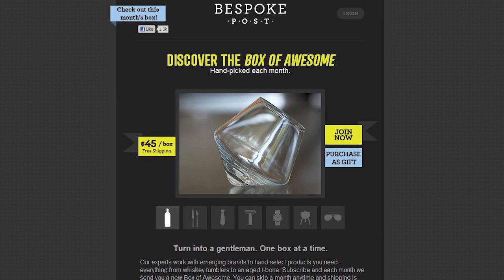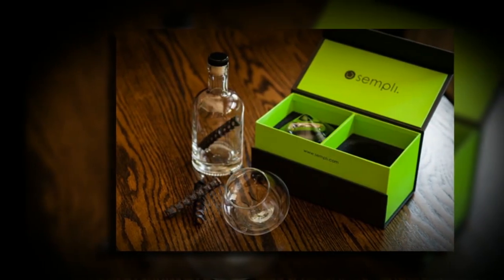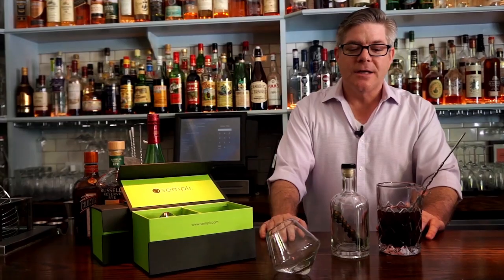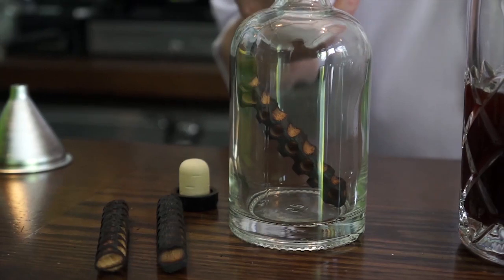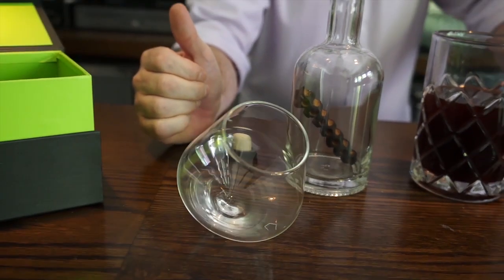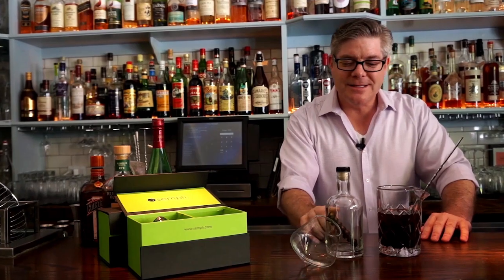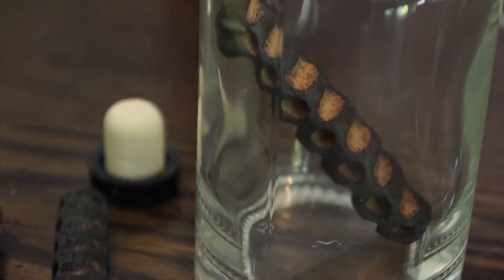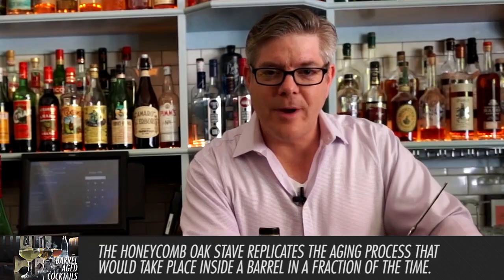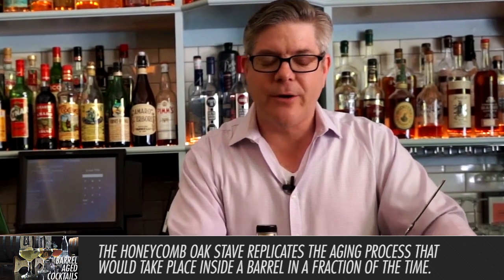Thanks to the folks at BespokePost.com, you can get a box of awesome that is a barrel aging cocktail kit. Essentially what it includes: a small 375 milliliter bottle, beautiful hand-blown Italian cocktail glasses from Sempli, a funnel, and a cheesecloth — we'll explain all of those later. And most importantly, inside this little jar, you get a charred piece of oak. It's a patented honeycomb design, and what it does is replicate what happens inside a barrel while it's aging.